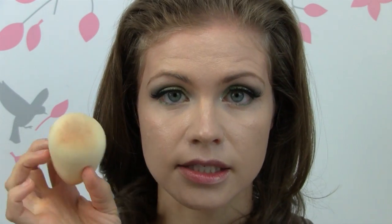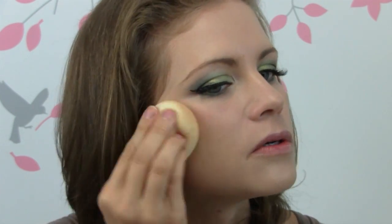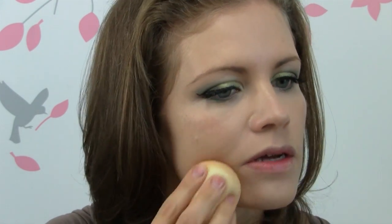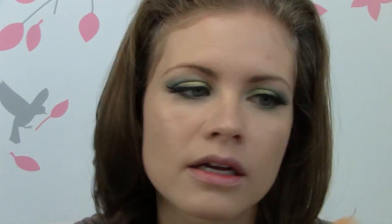Now I'm going to take a damp beauty blender sponge and I am just going to go over all of it. Make sure it is nice and blended out, that there's no excess — like you can see kind of around my lips, there's a little extra foundation that always kind of gets on the lips, so I'll clean that up. My eyebrows as well — I like to just use a clean part of the sponge and make sure there's no foundation trapped in there.